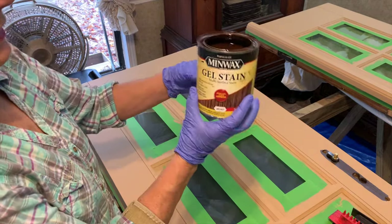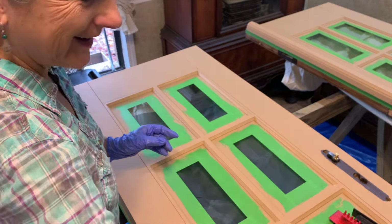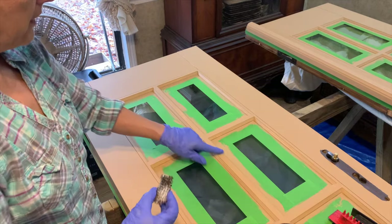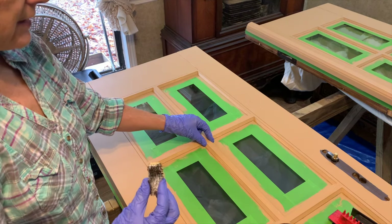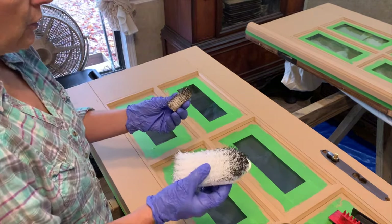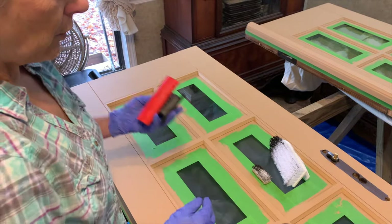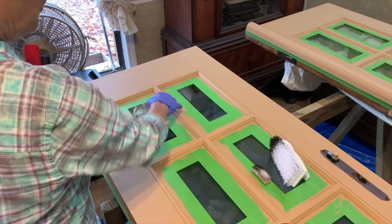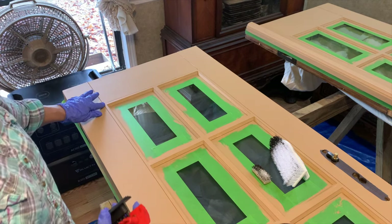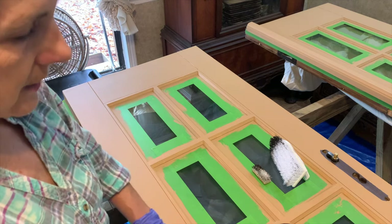I've got my gel stain — I'm using Minwax — and a kind of ratty old brush. Here again, we start on the center and work our way out. The wood on the center grain of these doors would be a fine grain; generally the wood they'd use wouldn't have a lot of knot holes. I'm using this brush to texture it, just to put a slight amount of grain in, then I'll use my tools for the outside edges. Keep the grain going in the correct direction.